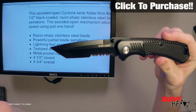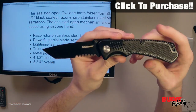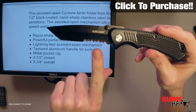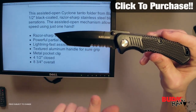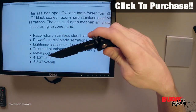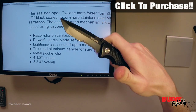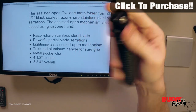It's got a razor-sharp stainless steel blade. As you can see it's black coated, that's going to give you a little bit more corrosion resistance and rust resistance. It's got a powerful partial blade serrations pattern right here on the bottom of the blade, and those things are very sharp and very aggressive — you want to be careful when you're dealing with that. It's got a lightning fast assisted open mechanism which is activated by this thumb stud here, so as you can see you can get this open with one hand and get it closed again with the liner lock mechanism.